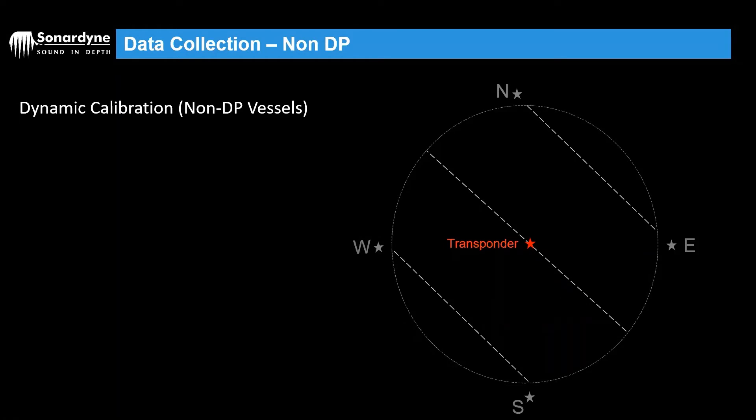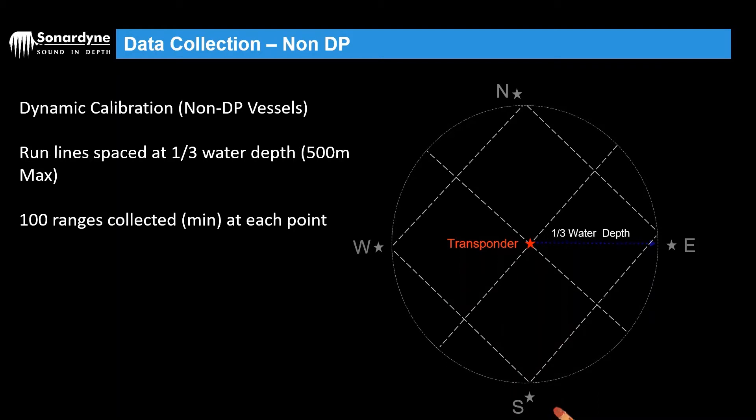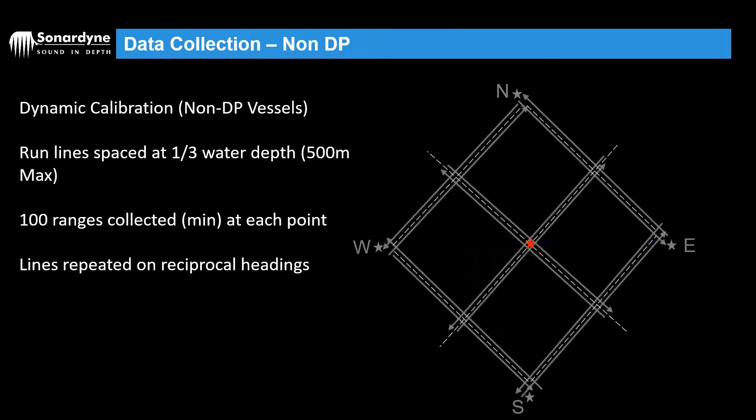If you don't have a dynamically positioned vessel, you can use what we call run lines, where the vessel basically transits up and down over the top of the transponder. We want to be collecting ranges to the transponder within a radius of one third water depth, up to 500 meters maximum. The vessel sails within that radius, we start collecting ranges to the beacon, then maneuver onto another line and collect data again, stopping at the edge of the one-third water depth radius. We want to do these lines on reciprocal headings to get a good heading correction for the transceiver.